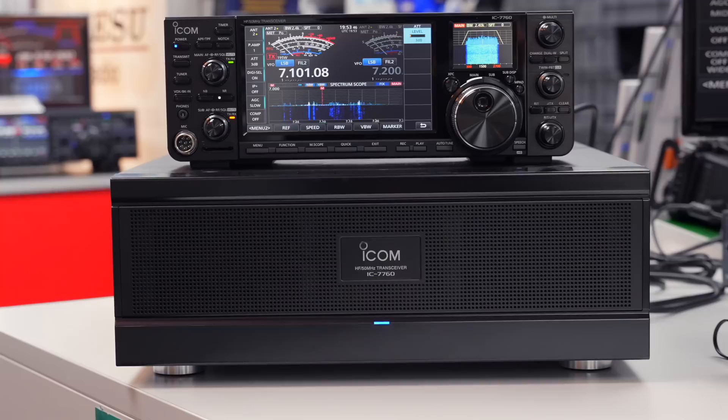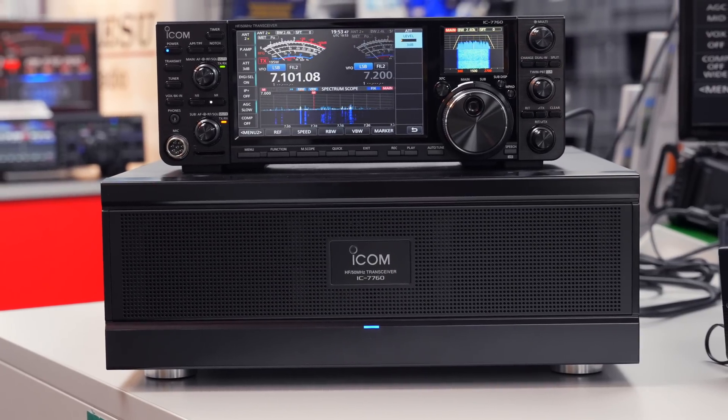Hi and welcome to this week's Sun Think of a Weekend. I'm Tony's Sales Manager here at Martin Lynch & Sons and this week we've got some special news for you. The ICOM IC-7760 just here has finally arrived and is available to purchase straight away.